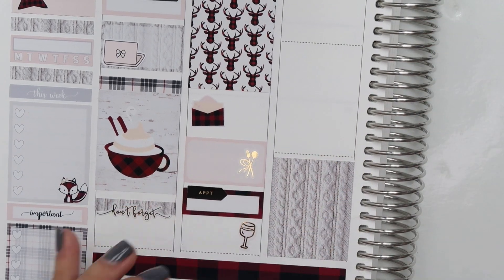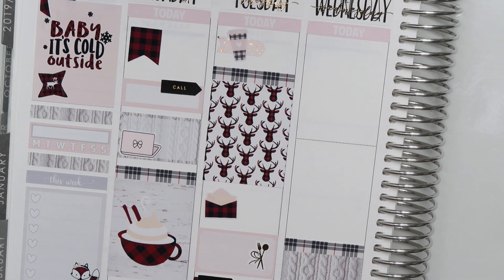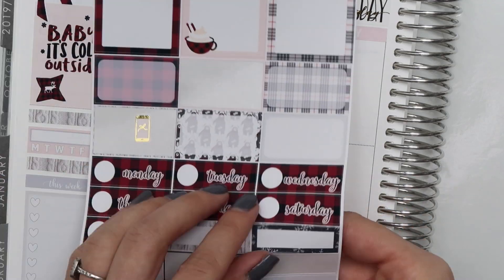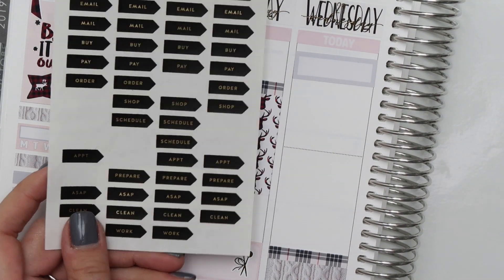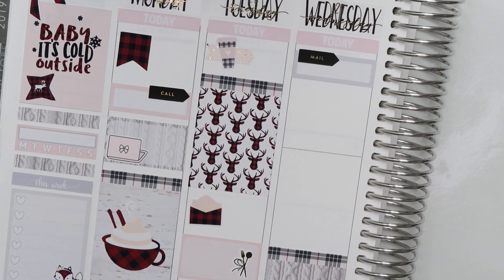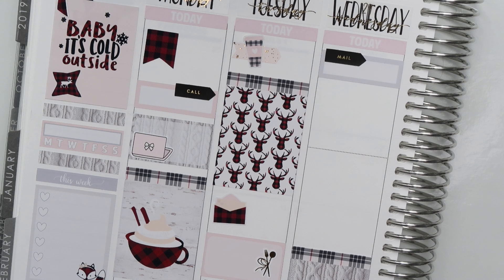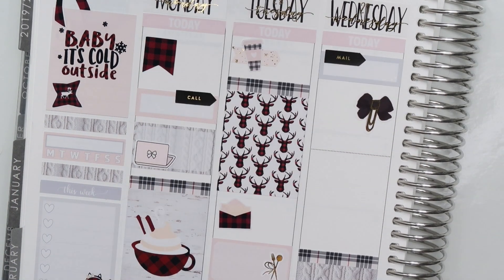Moving on to Wednesday — I just started at the bottom, put my full box down with the header. I'm marking that I had received an order I placed online. I ordered three white dresses from ASOS for bachelorette, rehearsal dinner, and shower — I didn't know what I was going to wear to what, but I had three different options to try on, and they all ended up working out really well. I always have really good luck at ASOS. I've always bought guest-of-wedding dresses there and they always fit well, quality is nice, and shipping is pretty fast. To mark my package, I put down a quarter box from the kit and one of those arrow stickers that just says mail on it.